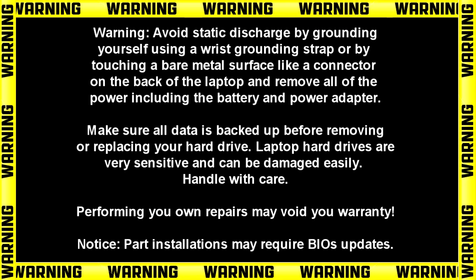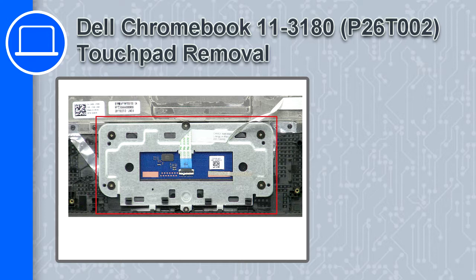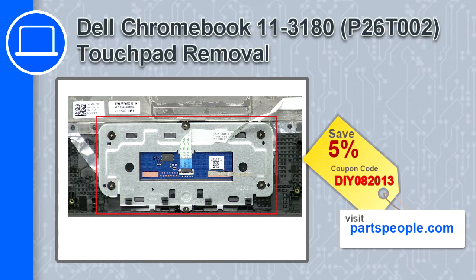How's it going, this is Ricardo, and in this video I'll show you how to remove the touchpad from a Dell Chromebook 11 version 3180. If you're looking for parts for this laptop, go to our website and use this coupon for a 5% off discount.